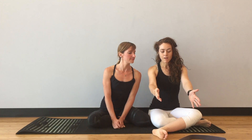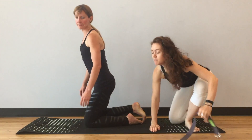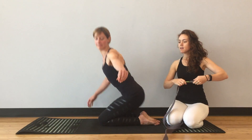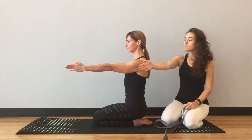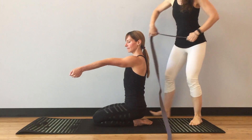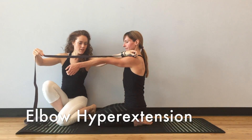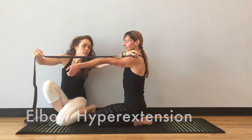The first is in the front-to-back plane, which you can see if you turn to the side. When Claire turns to her side, sits on her heels, and lifts her arm straight in front of her in the front-to-back plane and really straightens it, you can see that she has hyperextension at the elbow — about 15 to 20 degrees.